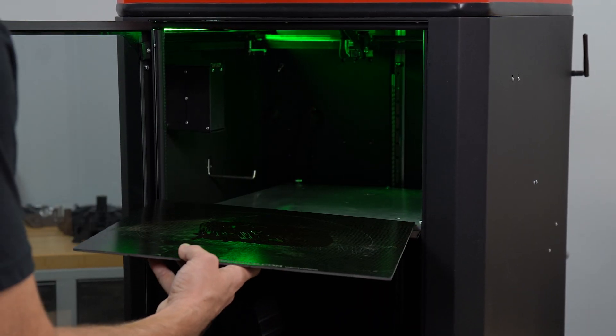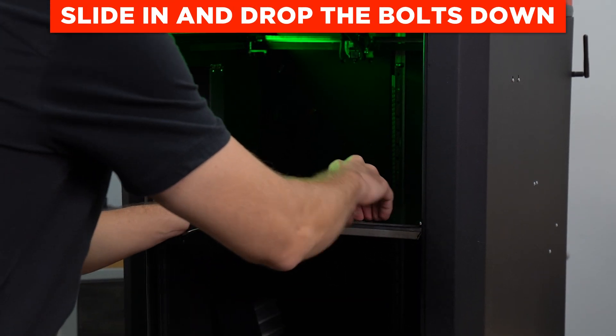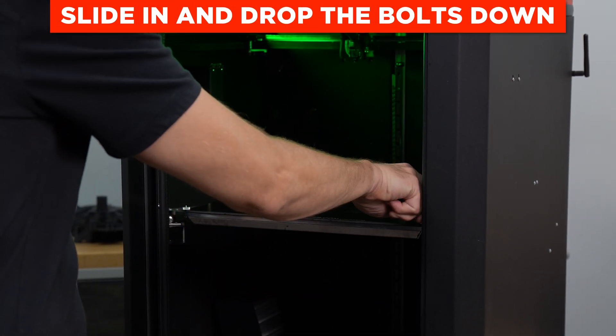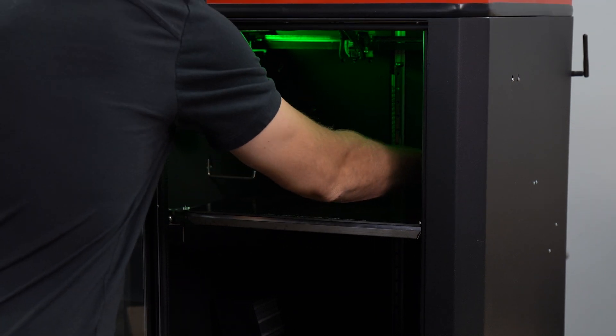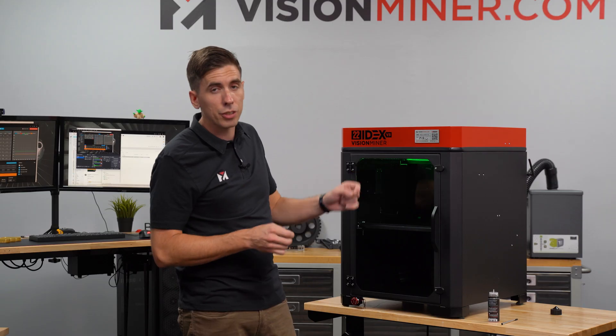We're just going to slide this in here and tighten these little bolts down just finger tight. Now if you've already preheated the machine, those nuts are going to be very hot, so make sure you wear some gloves.